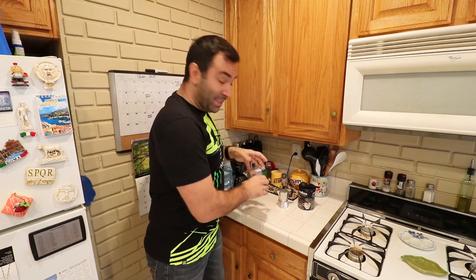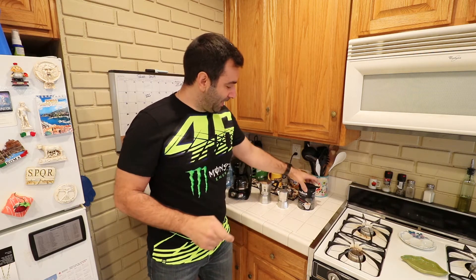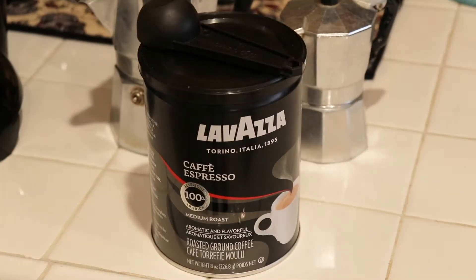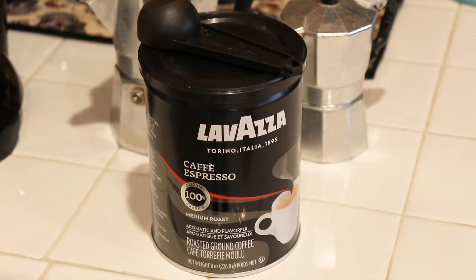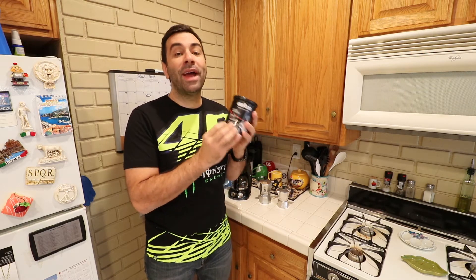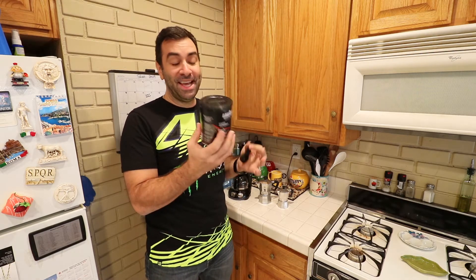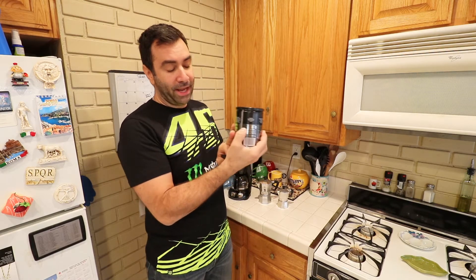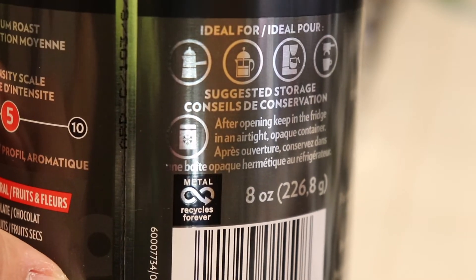The second thing you need is authentic Italian coffee — espresso to be exact. This one is Lavazza from Turin in Italy and this is imported. You can find this at all sorts of grocery stores, it's not a rare coffee to find, it's actually pretty easy and it's not that expensive. Make sure on the back it shows that it's for this type of machine.